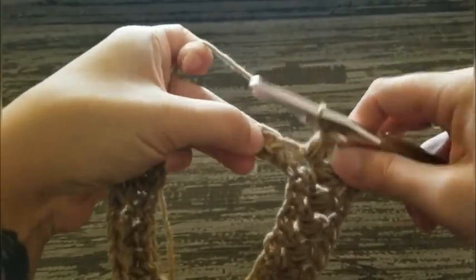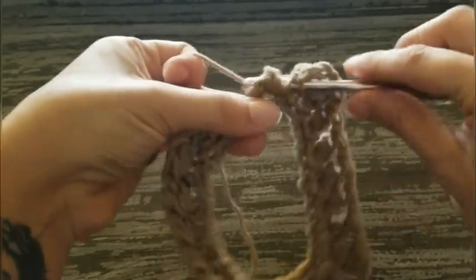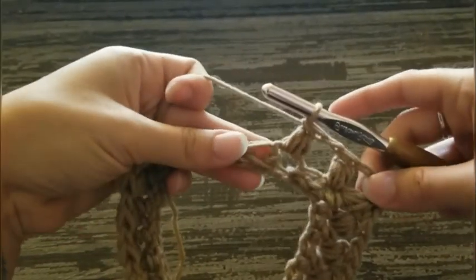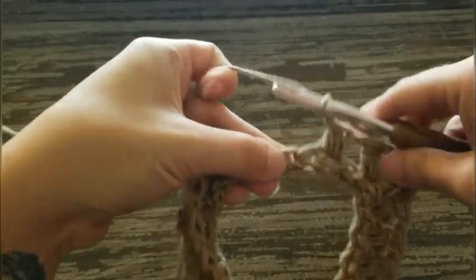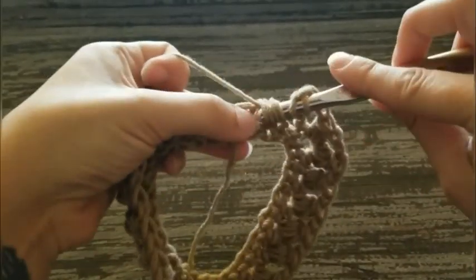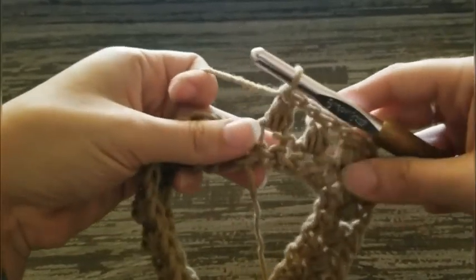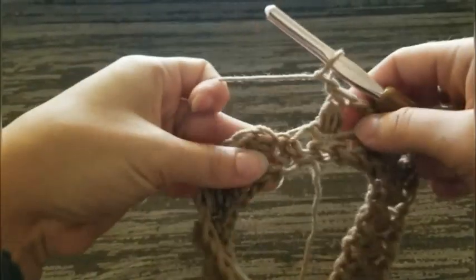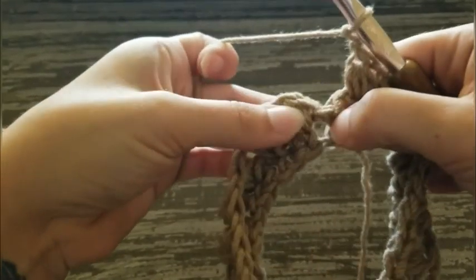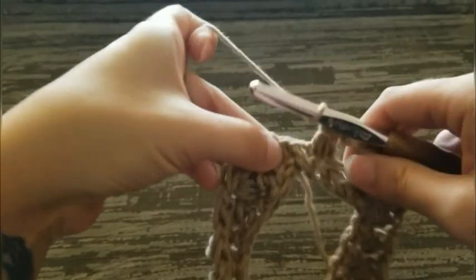Chain one, skip one, puff stitch in the next. Chain one, skip one, puff stitch in the next. Now we're only going to have two puff stitches on this side since it is the arm side of your sweater. That's number two. Chain one, skip one, and work another puff stitch in the same stitch as your first puff stitch — so that will be our fourth corner.